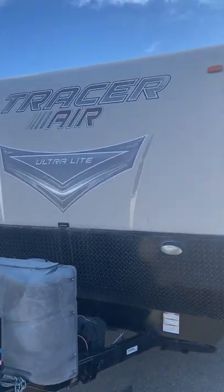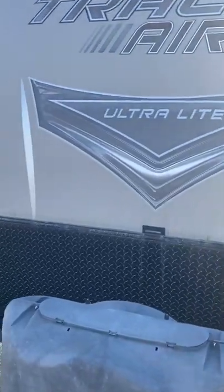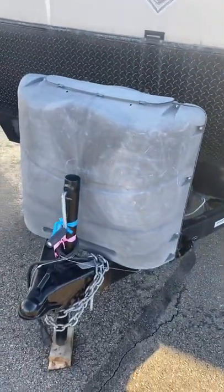This is the front of it. The Tracer Air has just a little bit of fade, not too bad. Same with the propane tank here.